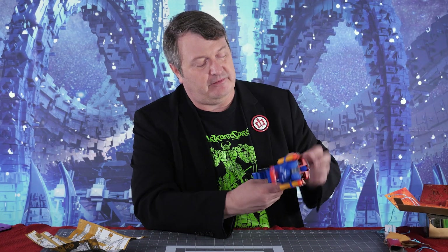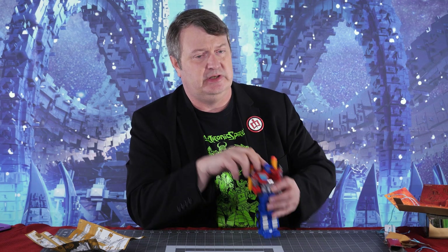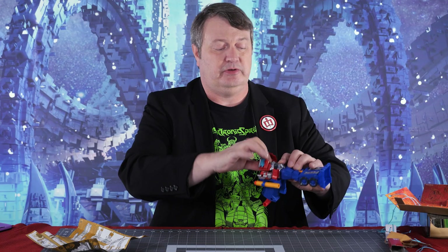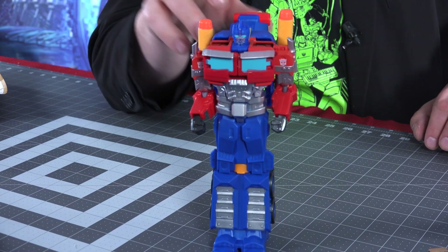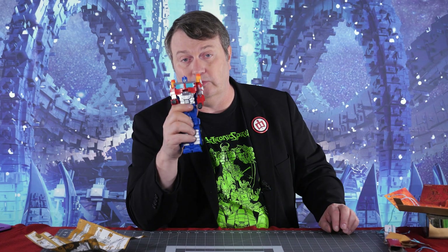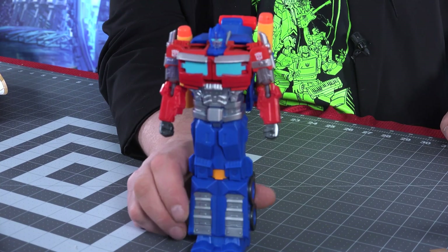Not a bad little Nerf gun, but unfortunately you can't fire anything while he's in bot mode. One thing to be careful of when opening up the chest — which you need to do to get his head out, because it goes right in there — don't open it too far because they have a tendency to pop off. They pop right back in, and that's how a lot of modern toys are, but it's a pain. Just open them up gently in order to flip the head in and out. The Matrix is missing. Still not a bad little gun toy — definitely aimed at a younger audience or completists who will put this in their Optimus Prime collection.